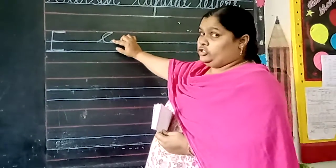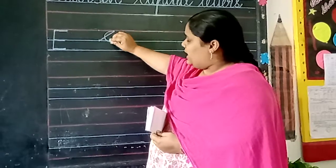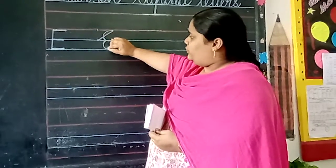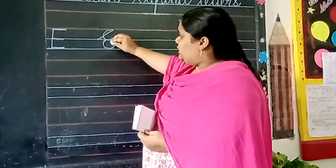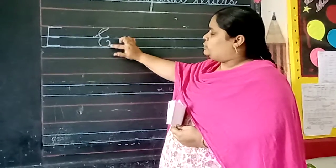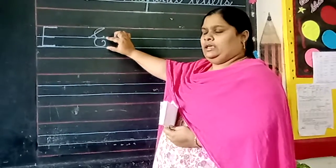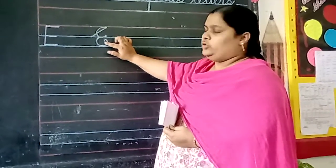Now, what to do? Again, go back on the line and take one more curve and go inside. This one more curve must be in the next two lines. And a little bit you should go inside.